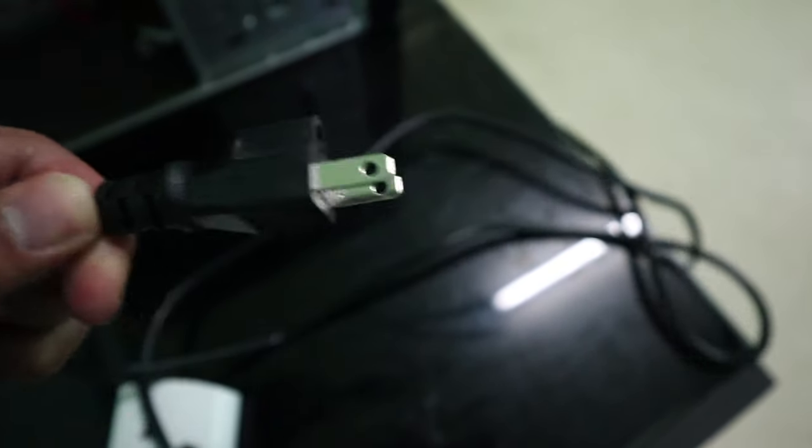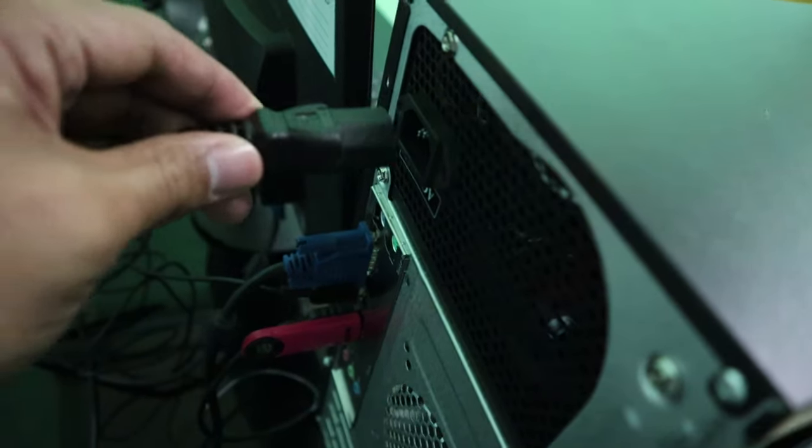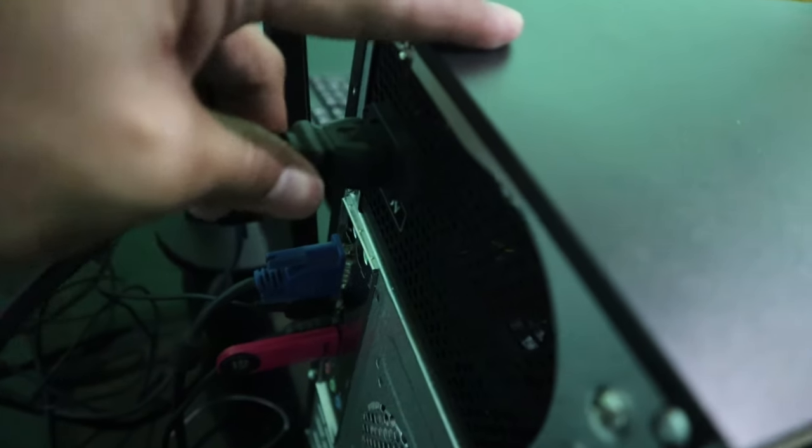We also need to make sure the power cable itself is working, because in some cases this might be the problem. Over time it can deteriorate and become faulty. The way to check this is to try plugging it into another device that uses the same kind of power cable. If both the outlet and cable are confirmed good, we can move into the computer.